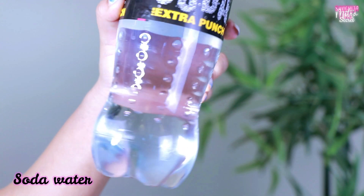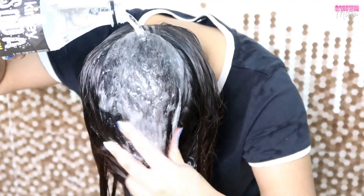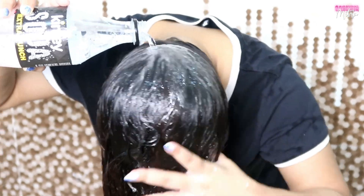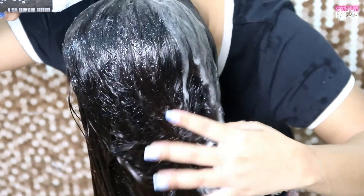So the first thing we have to do is use soda water. There is a lot of shampoo and conditioner available, but this soda water is very strong. This is the first hack — your skin becomes instant soft, smooth, and silky.